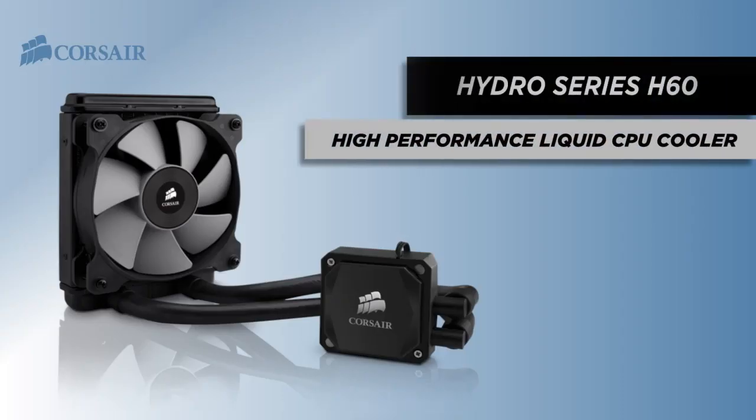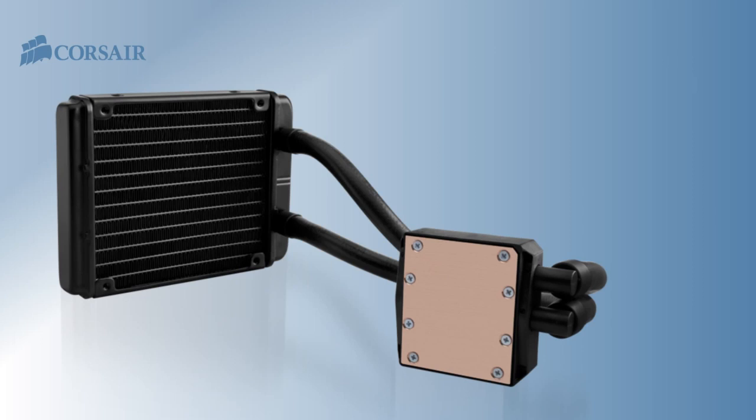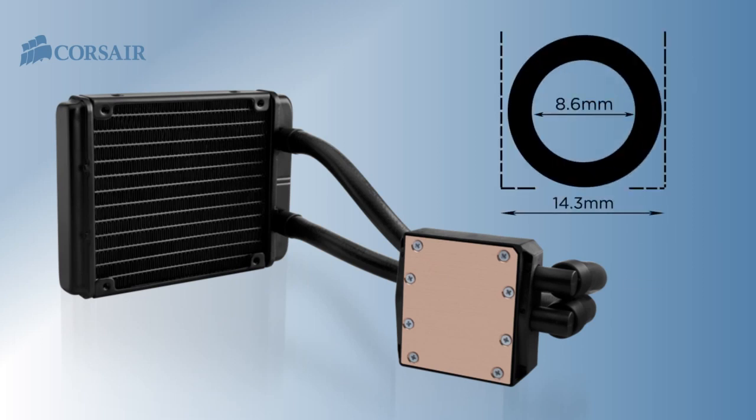The second generation Hydro Series H60 has been completely redesigned. The pump and cooling block are more efficient and allow for improved flow, and the closed loop tubing has a larger diameter.